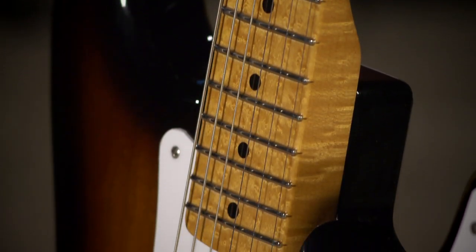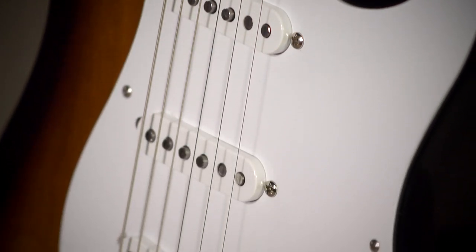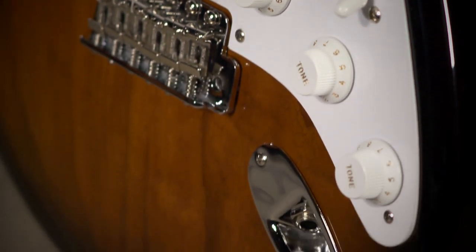The guitar is fantastic. It's exactly what you would expect from a master build by a master builder at Fender Custom Shop, and we're thrilled to have this one. Check out our photographs of it on our website, moreguitars.com. Visit us here at the shop, More Music here in Evansville, Indiana — the toe of the boot of Southern Indiana. Thanks, hope to see you soon.